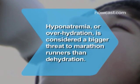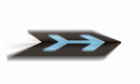Did you know hyponatremia, or overhydration, is considered a bigger threat to marathon runners than dehydration?